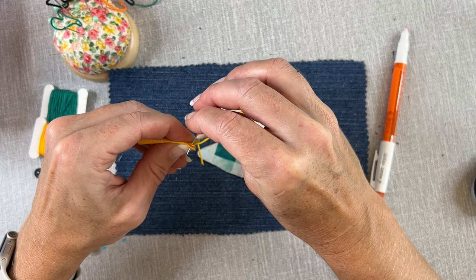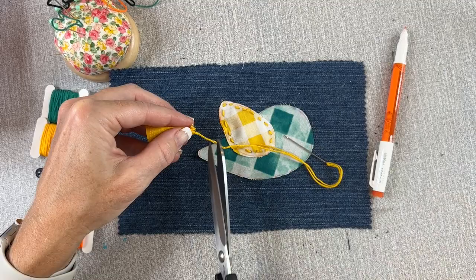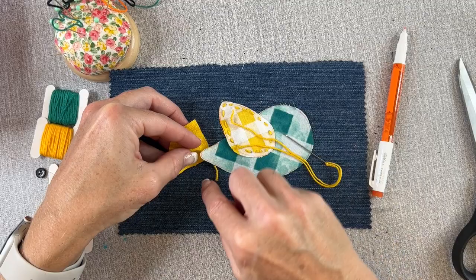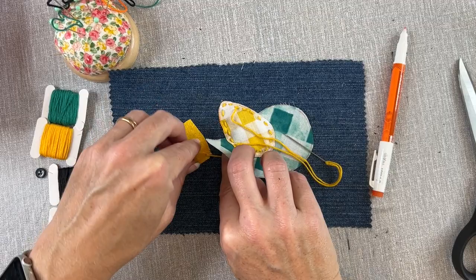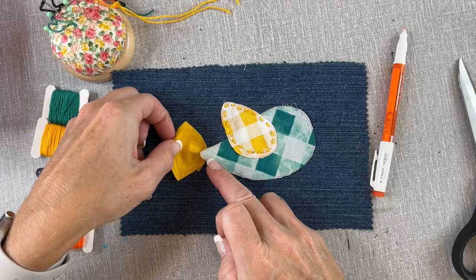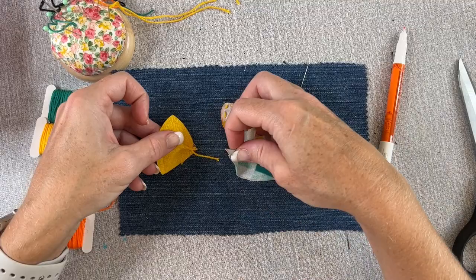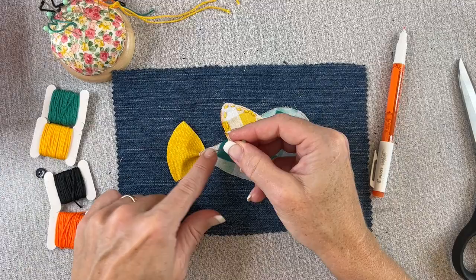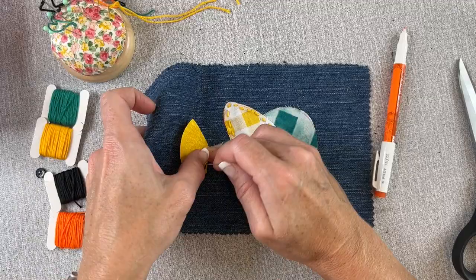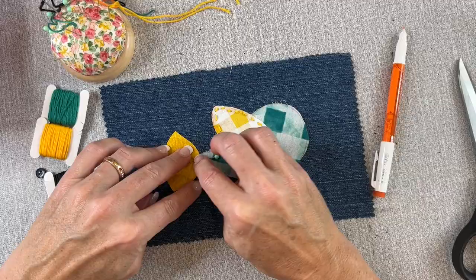I'll stitch one stitch through the rest of that fabric tail to hold it in place, then snip it a little further away. I didn't knot it because I don't want that bulk, but I have enough thread that it won't unravel — and I'm going to stitch over it when I stitch my body, which will really hold it in place. It doesn't have to go underneath; it could easily go on top of the body if you want. I just like the way it looks tucked underneath, so I'll hold it down and use a pin to roughly hold it in place.